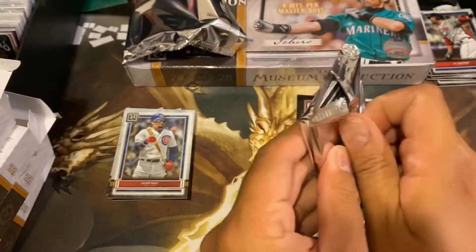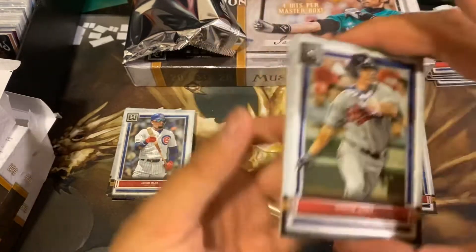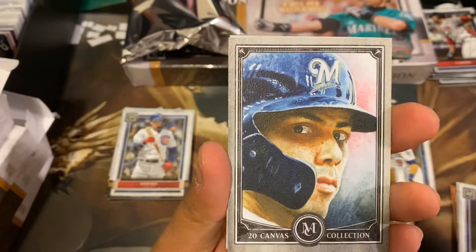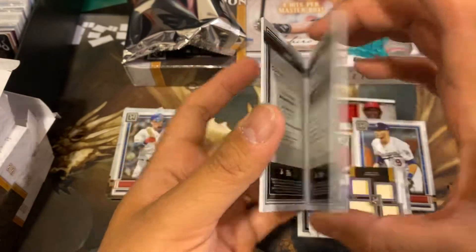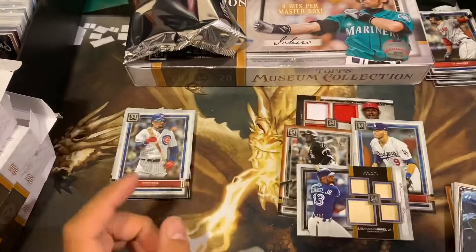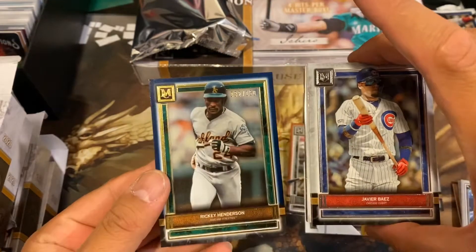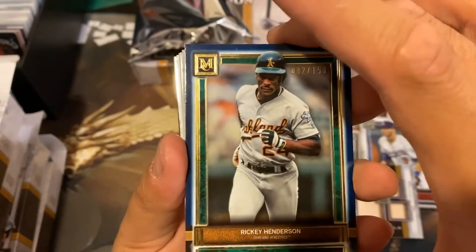Third pack we got — man, I'm sorry to see what that silver border is. Hopefully it's something sweet. What do we got back here? We have a Rafael Devers, Boston, Chipper Jones, George Brett, a canvas of Christian Yelich. And an Aaron Hicks out of 50. Alright guys, let's see what we have for our case hit. Let's hope it's a big one. And we have a blue — Rickey Henderson, 82 out of 150. That's pretty decent.